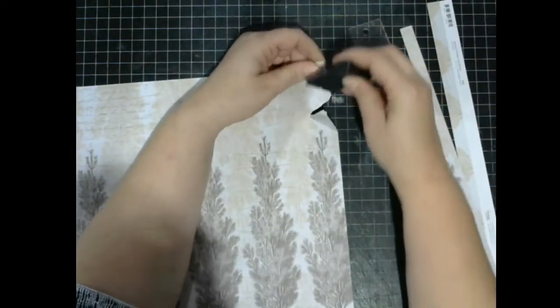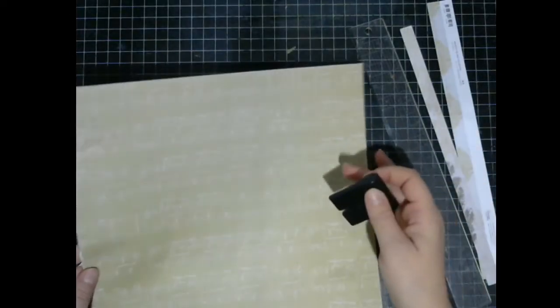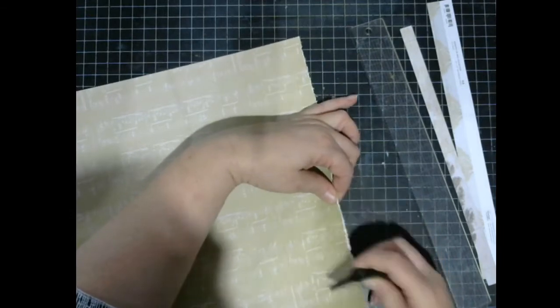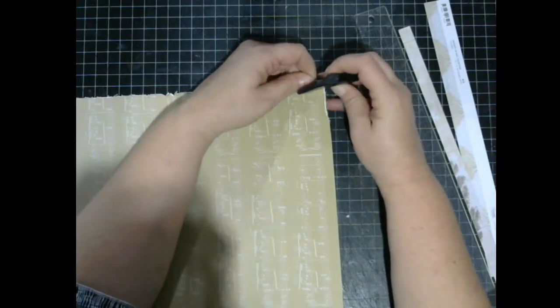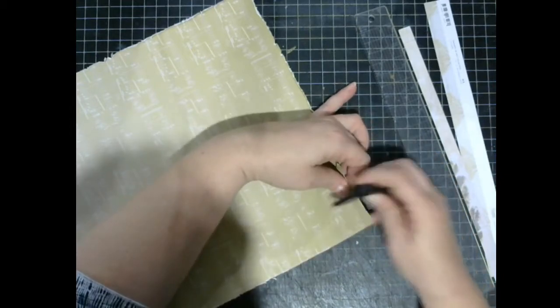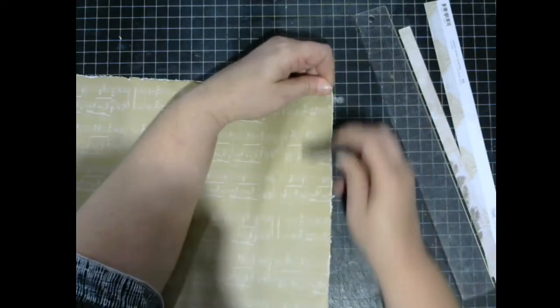So I have my trusty distress tool. I tore it — that's pretty heavy — and we're going to give it a really good distress. Don't stress too much; if you tear it like I just did, it just adds to it. And if you don't like it distressed, then don't do it, just leave it flat and put a little bit of ink on it. Going gung ho now.